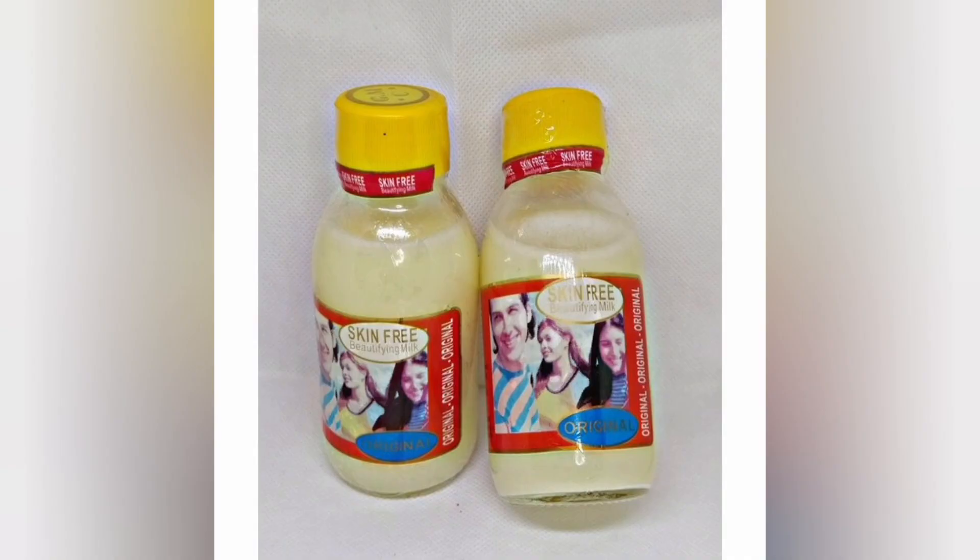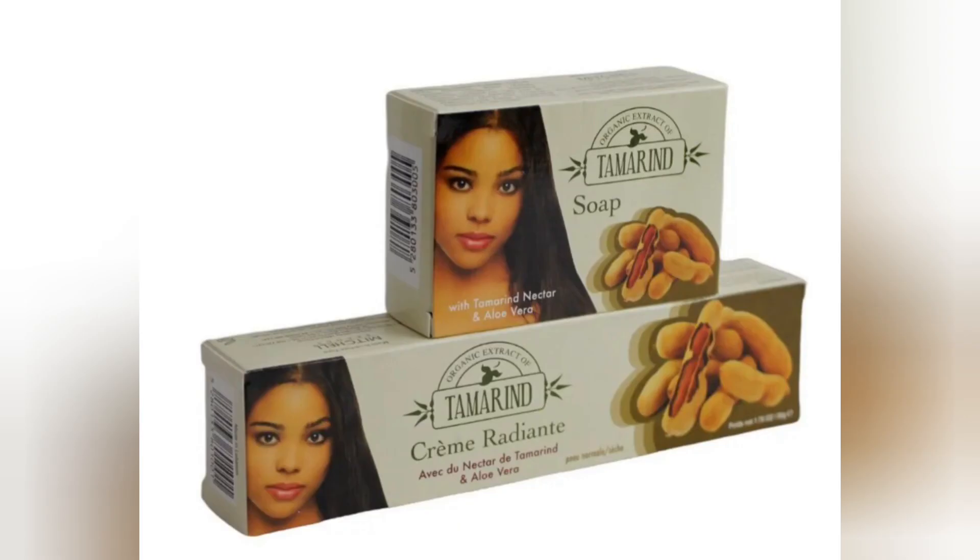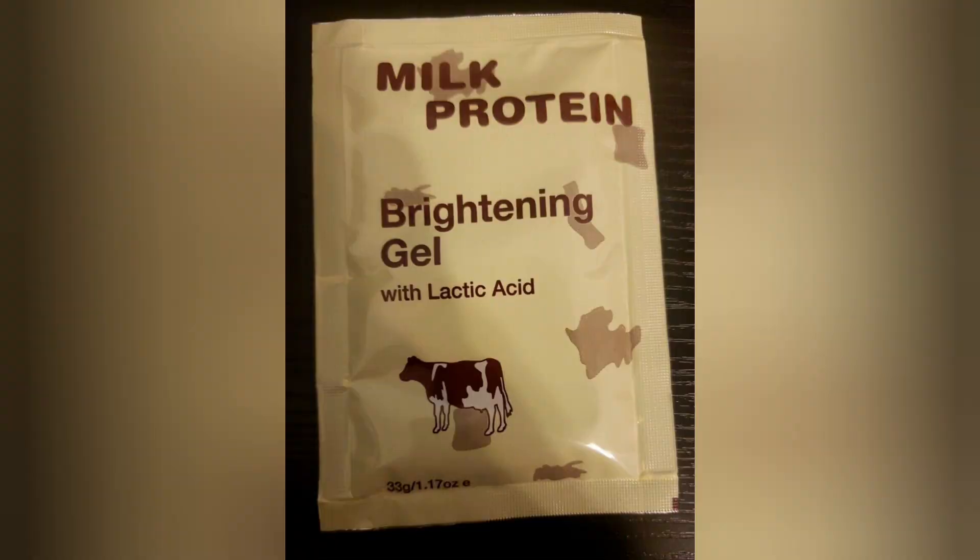Then you're going to get one of the skin-free milk and add around four teaspoons into the mixture. Then you're going to get one of the glutathione pigeon serum and add around two to three teaspoons into the mixture as well. You're going to add one tube of the tambourine lightning gel, and you're going to add four teaspoons of milk protein.